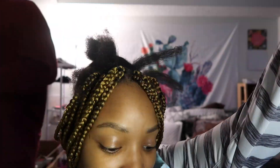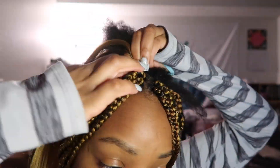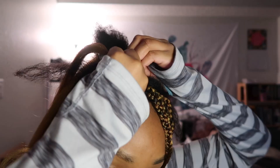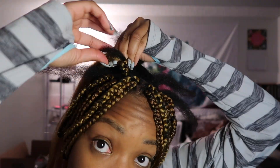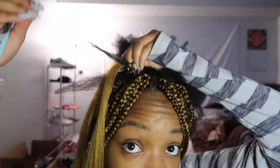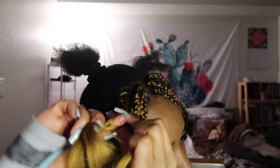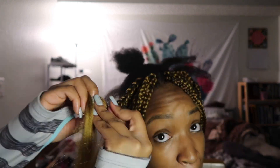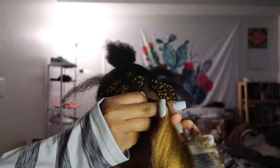I like to braid my perimeter when I do my own hair because I never know if I'm going somewhere. Most likely I'm not, but if I am I want to be able to pull my hair back and act like my head is done — don't nobody need to know. So here's a little pro tip: if you're doing your own hair, start with the outside first and work your way to the middle so you can always put your hair up and leave if you need to.